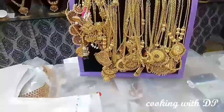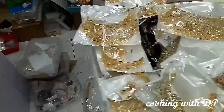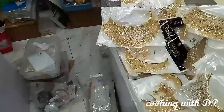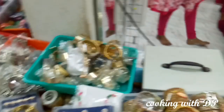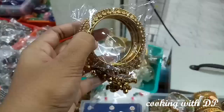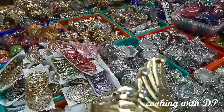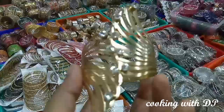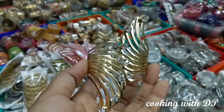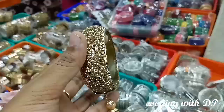This is the 850 rupees choker set with a long chain. We also have a 950 choker set alongside the 850 choker set. There are various choker set collections available.